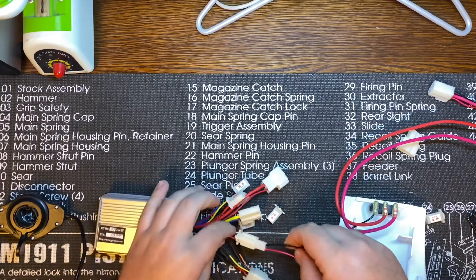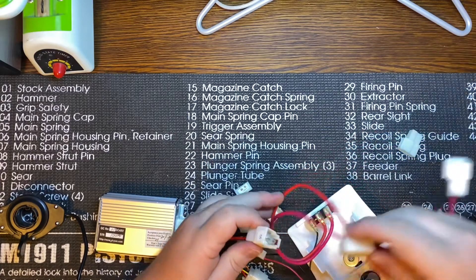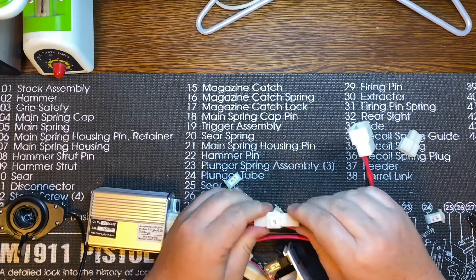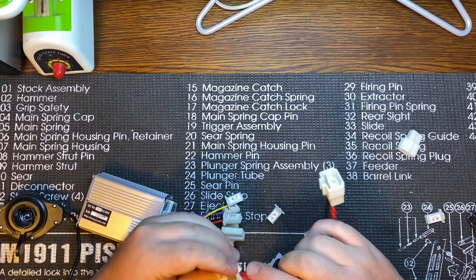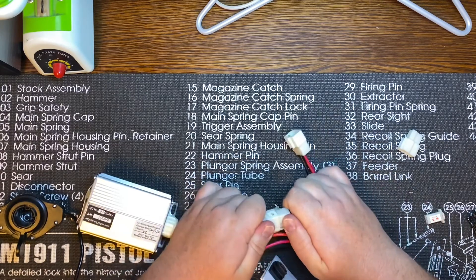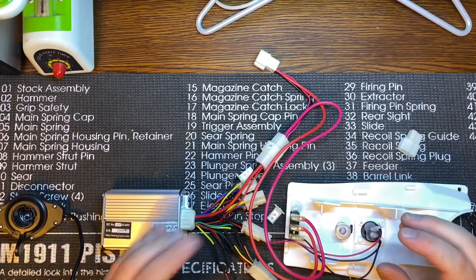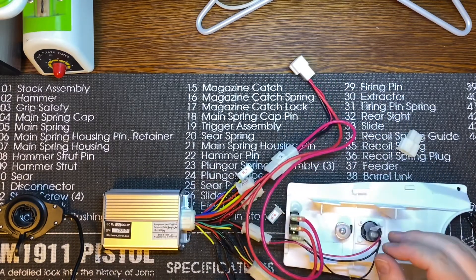Negative is going to negative, positive is going to positive. So far that's what I've got — I need to go get some connectors for my battery, and then I can test it.